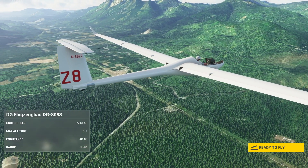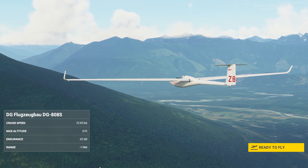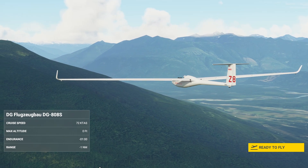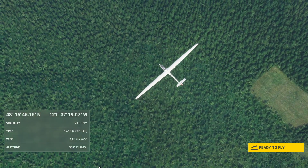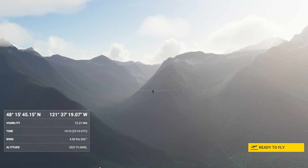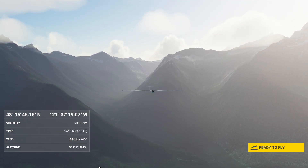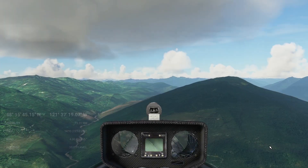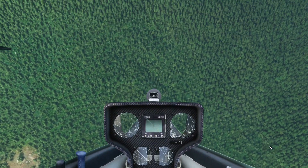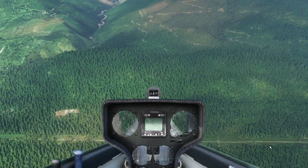Let's try out the new gliders in Flight Simulator 2020. Just go to your world map, choose your favorite location, and start in the sky like this — and ready to fly!